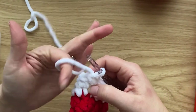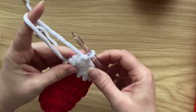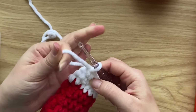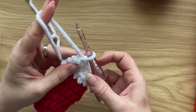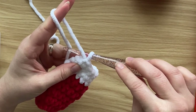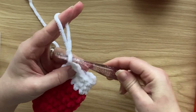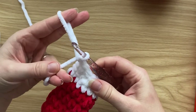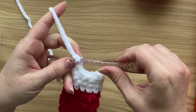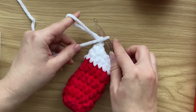To create the hanging loop, put your working yarn around your index finger and create a loop as big as you want. Go behind the strand coming out of the mitten and loop it around your finger. Go behind that strand and grab the yarn attached to the ball and pull it through the loop. Grab the working yarn again and pull through the loop again, then fasten off.